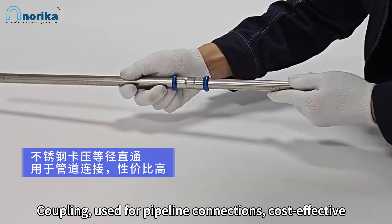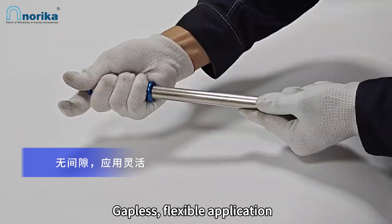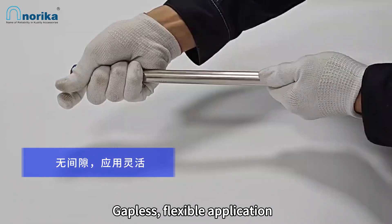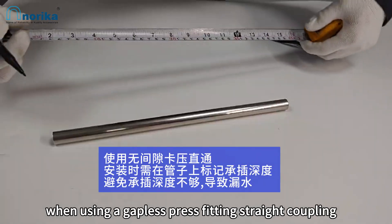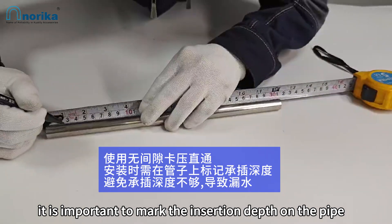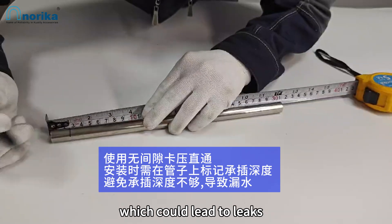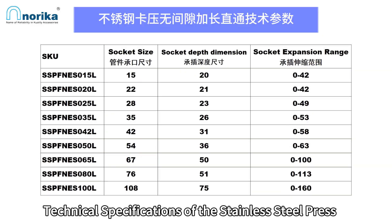The stainless steel press fitting equal diameter straight coupling is used for pipeline connections. It is cost-effective, gapless, and offers flexible application. When using a gapless press fitting straight coupling, it is important to mark the insertion depth on the pipe during installation to avoid insufficient insertion depth, which could lead to leaks.